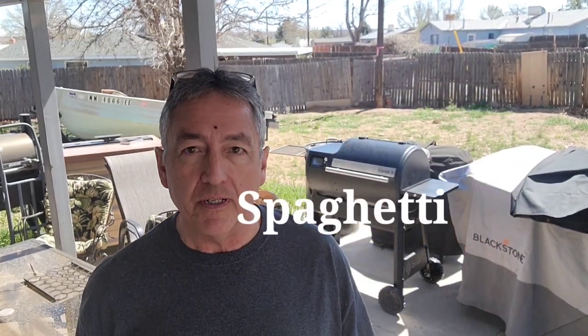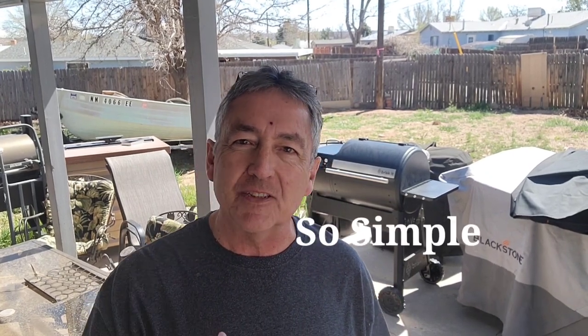While the Brisket 580 heats up to 250 degrees, we're going to make smoked spaghetti and meatballs. Hopefully this works — I have not done this before, but I have made green chili mac and cheese this way and it turns out incredible. I'll leave a video card at the end of this video if you want to check it out.